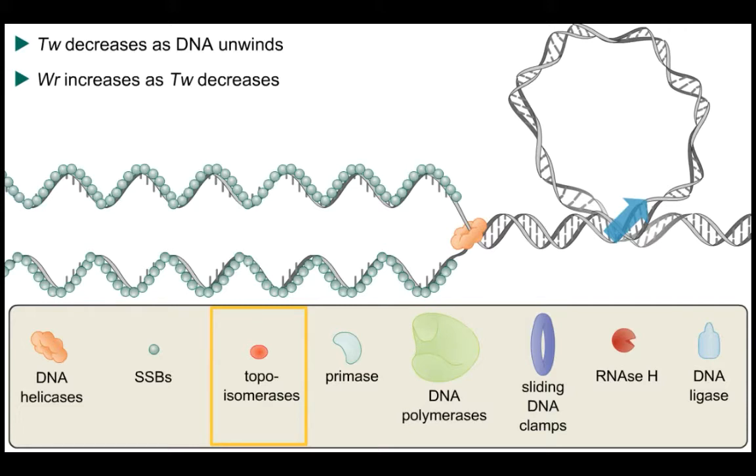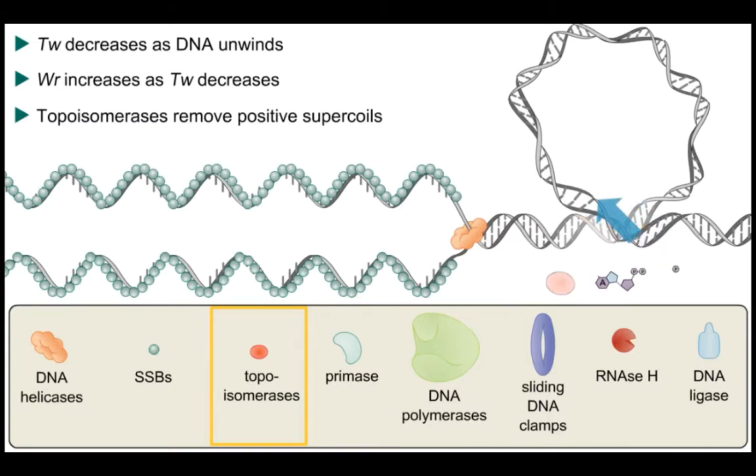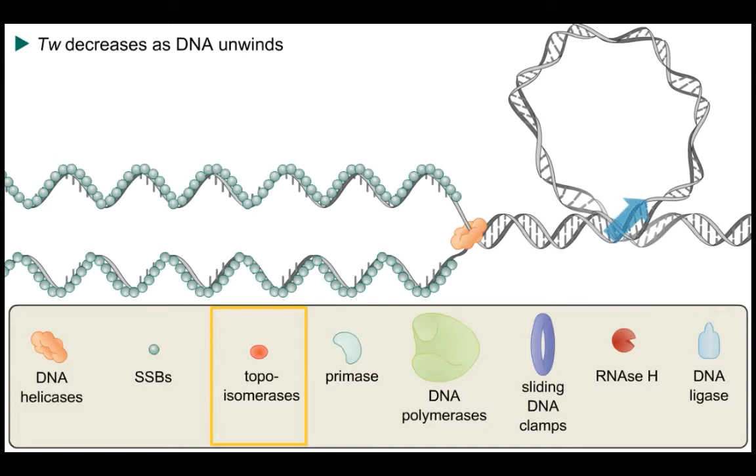As unwinding occurs, positive supercoils are induced in the DNA. Since the linking number — that is, the number of times the strands cross each other — remains constant, but the twist is decreased as DNA unwinds, the writhing has to increase as DNA unwinds, and we end up with positively supercoiled DNA, which needs to be relieved by the action of topoisomerases.